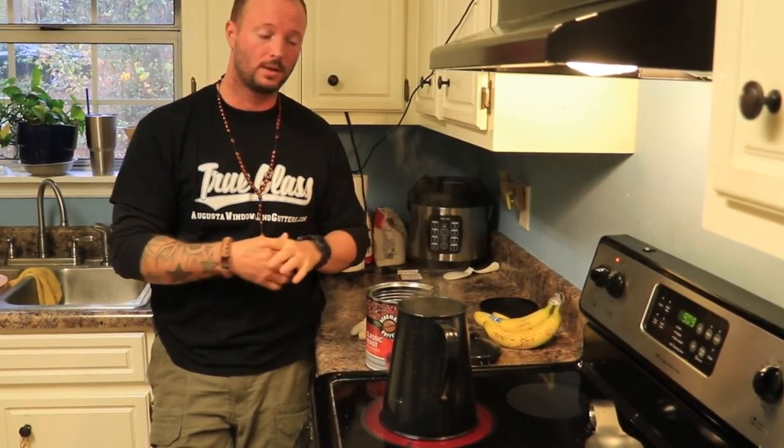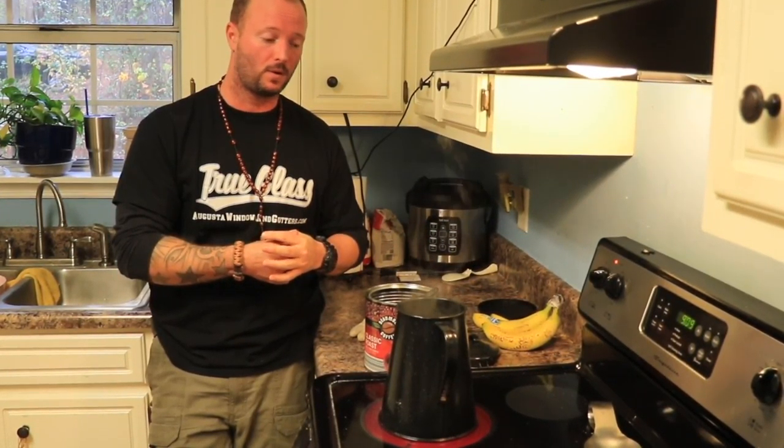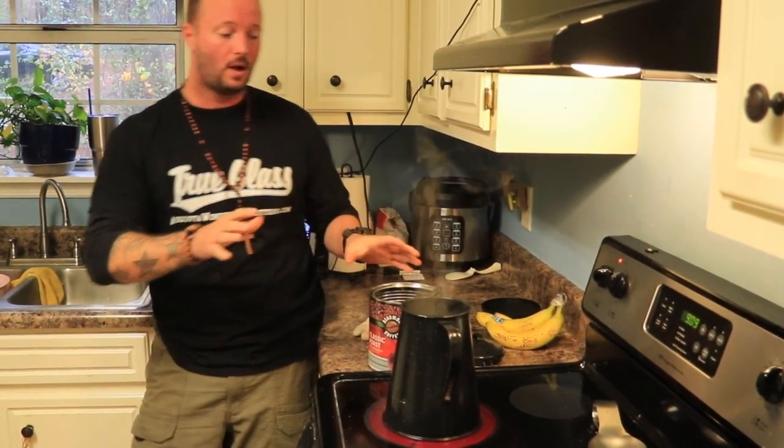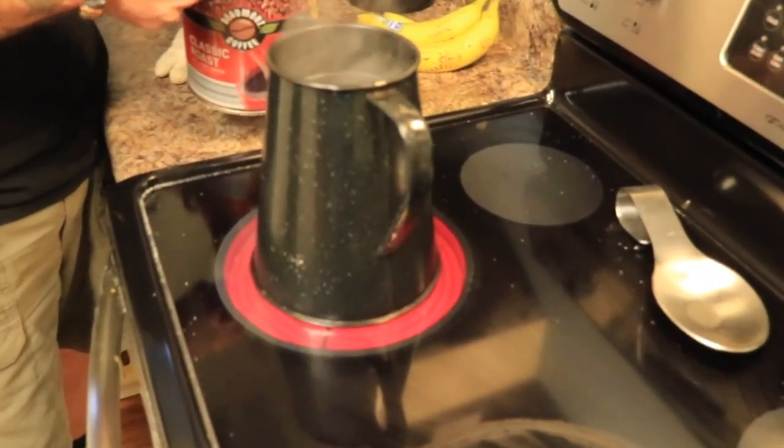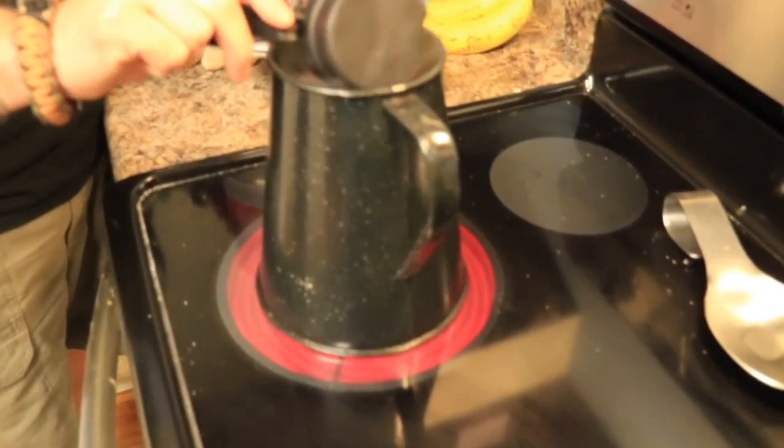The second part of this is the coffee. Depending on who you are, this could be the most critical part. This is cowboy coffee — I didn't invent this. This is literally something that would have been hung over a fire years and years ago. I actually got the starter version from a guy on YouTube — his name is Cowboy Kent Rollins. I want to give credit where credit is due. This guy's an amazing cook, the whole nine yards.